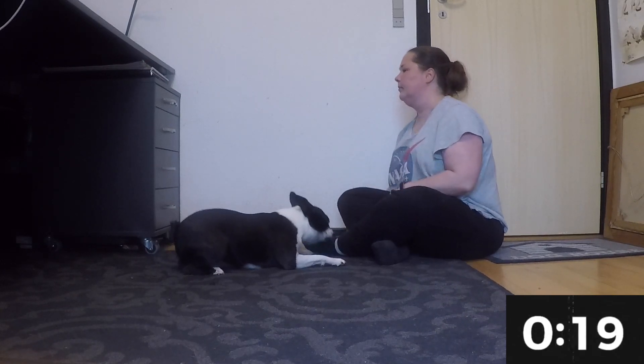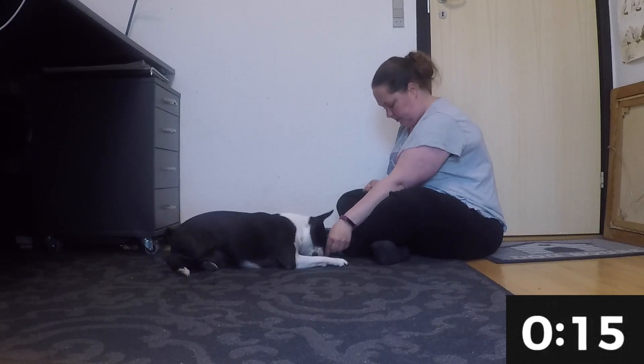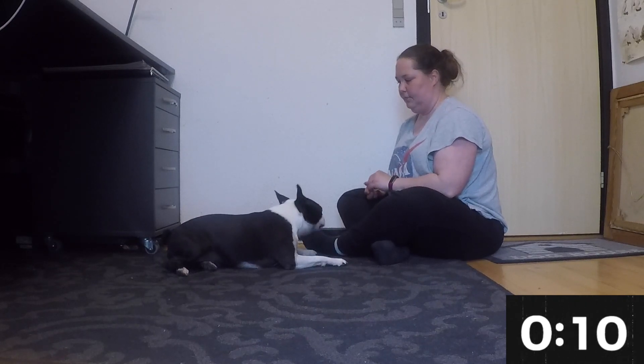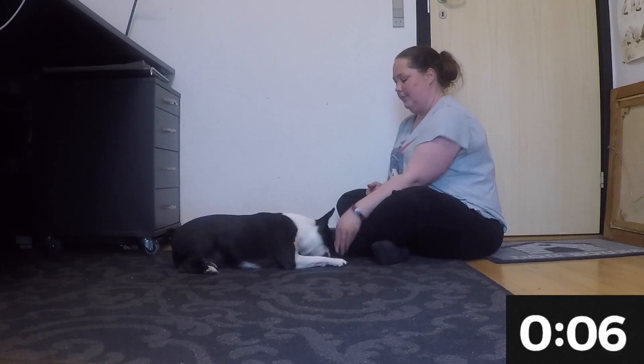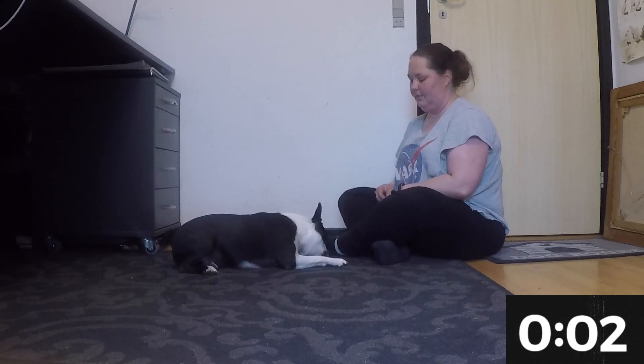Especially, I'm waiting for that little shift of her behind — you will see it in just a second. Right there! This is the cue we're looking for. You can repeat this game a few times a day and it will help you along the way. This is all for today — happy training and enjoy your time with your dog!